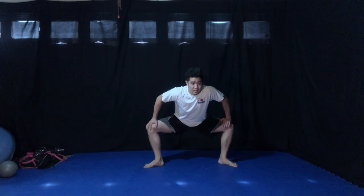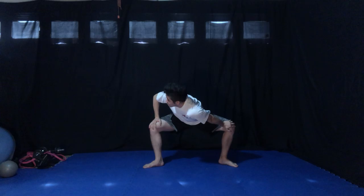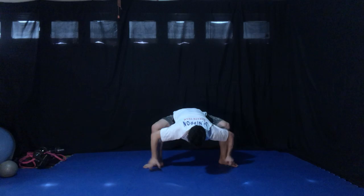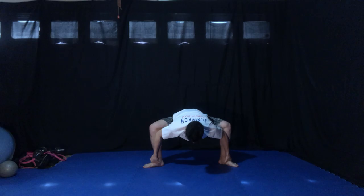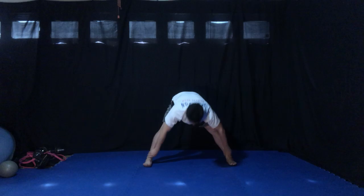Okay, let's start from side lunges. All right, switch. All right, shikou-dachi. Right shoulder in. Left shoulder in. Elbows to the floor. Grab both ankles. Push your knees out. Legs straight.